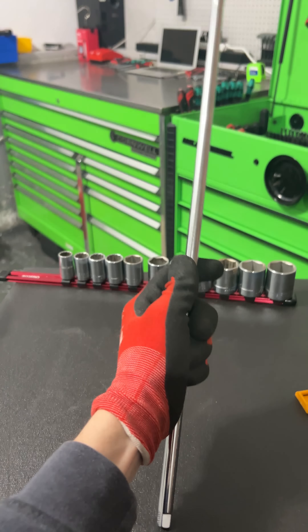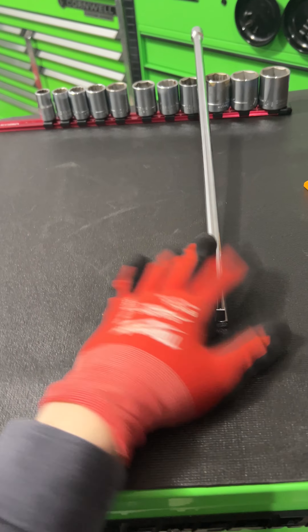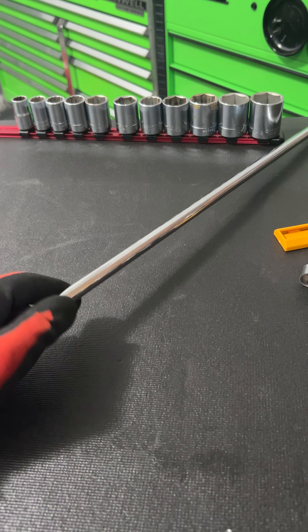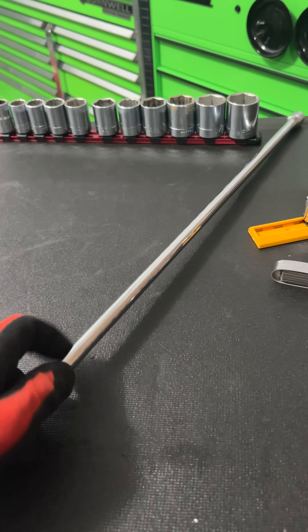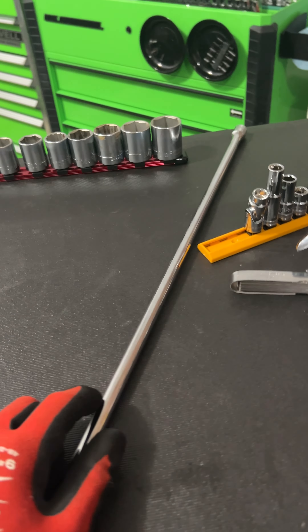I got a 20-inch extension from Husky. I just really wanted something a little bit longer — I don't have any long extensions, minus my half-inch stuff. If I ever do need this, I'm sure I will. It will definitely come in handy not having to go to Home Depot and get it.